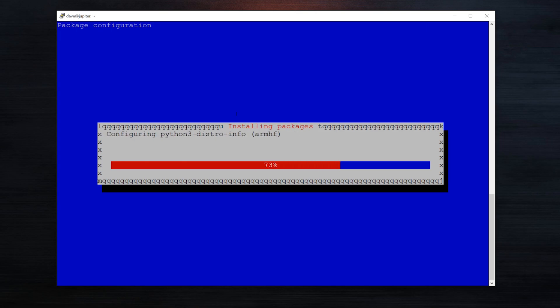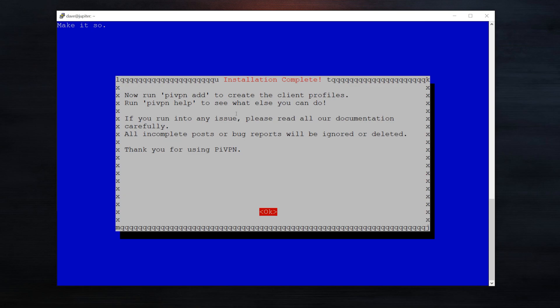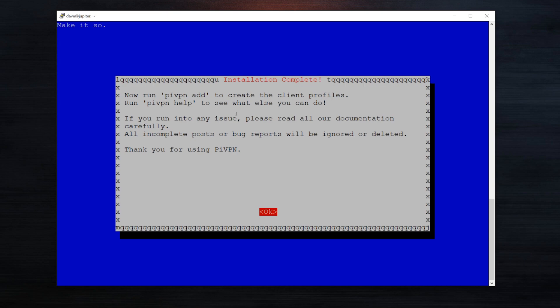Remember, once you set this up, you're going to have a device that's exposed to the outside internet. So you want to make sure your passwords are secured and that you follow any necessary security precautions. If you're using SSH, make sure you're using SSH through public and private keys and not through a standard password — all the basic stuff like that. Now we are ready, so I'm going to say yes to reboot right now.